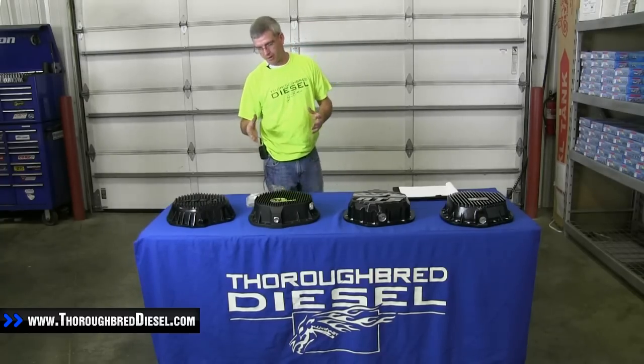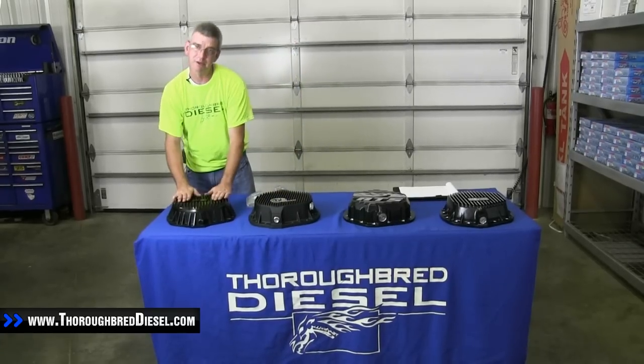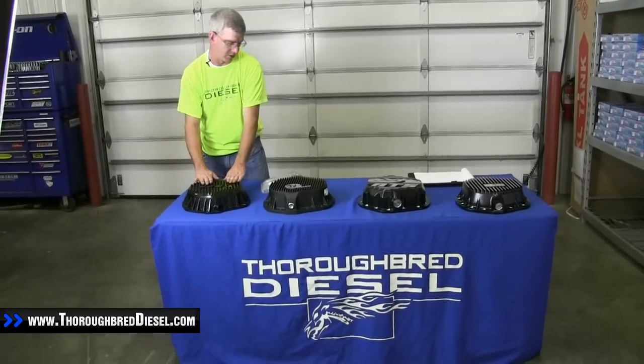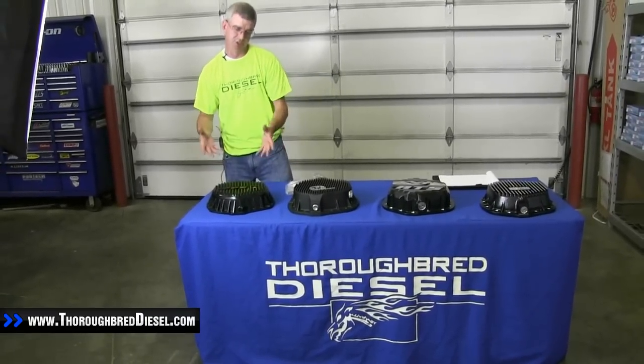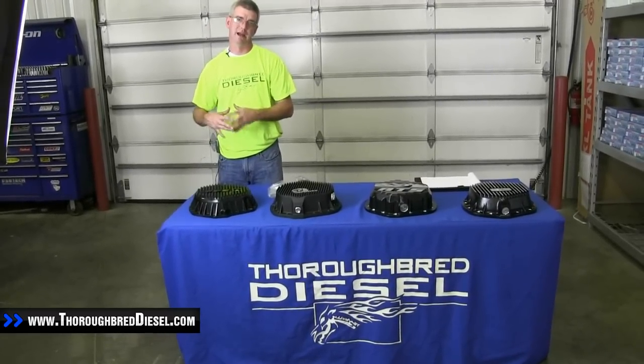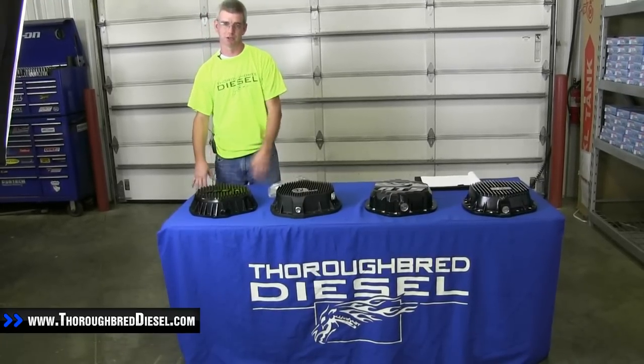The first cover we're going to go over today is the PPE cover. We've got a customer who brought one in that we're going to be installing today. He's putting it on an 11 Duramax, using the PPE rear diff cover, and he'll also be getting PPE's front differential cover offering.